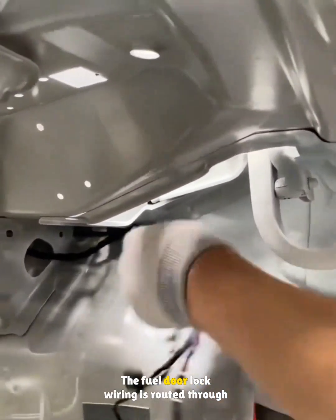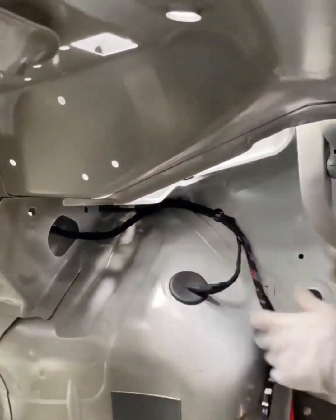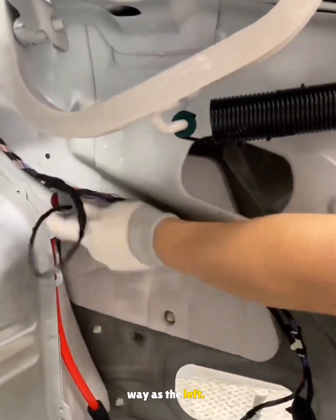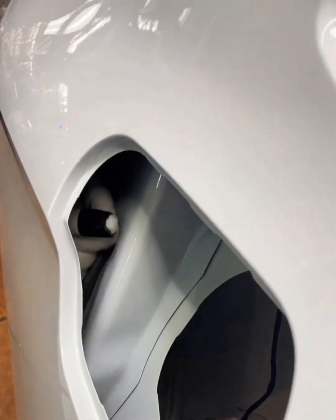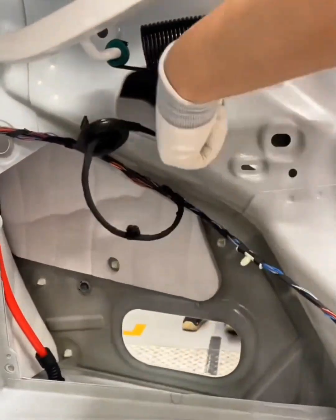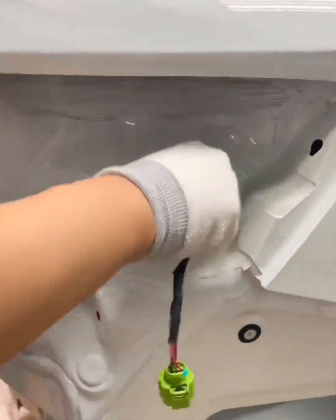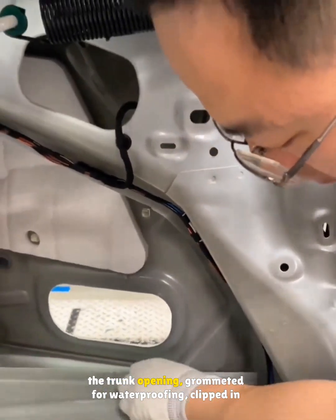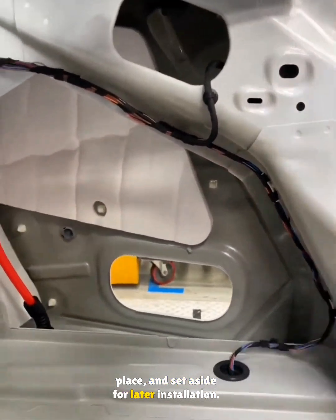The fuel door lock wiring is routed through the guide hole and fixed in place. The right tail light wiring is installed the same way as the left. The rear bumper OCU wiring is routed through the trunk opening, grommeted for waterproofing, clipped in place, and set aside for later installation.